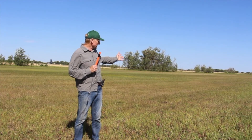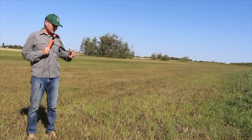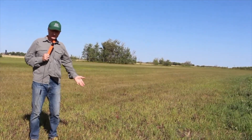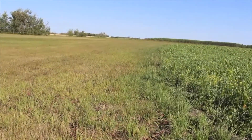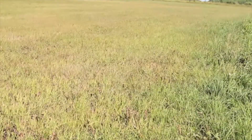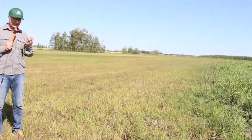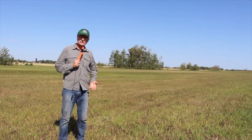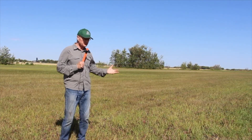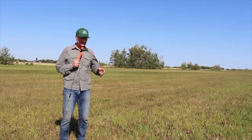Behind me is a typical forage crop you would see in the prairies. It has alfalfa, orchard grass, and a little bit of timothy, and this stand is 10 years old. This is the kind of situation farmers sometimes find themselves in — they have an old hay stand that hasn't had chemicals for a long time and want to convert to organic. It has legumes so it should have nitrogen, but if the field was managed as a hay crop with nutrients being exported and no manure coming back, these fields can be incredibly phosphorus deficient, and that's exactly what we find here.